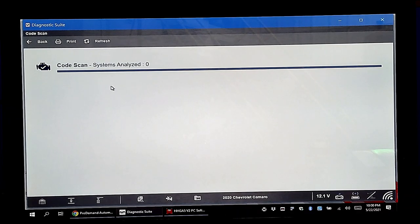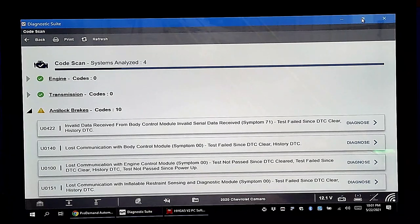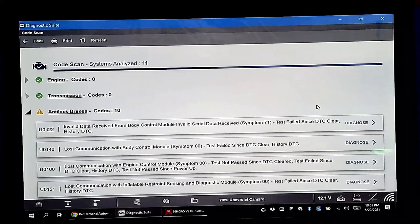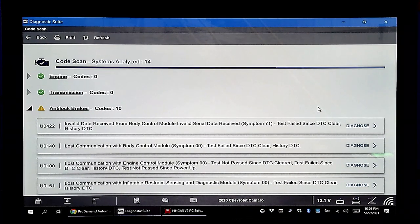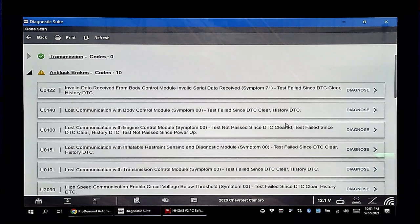The pre/post scan is more of a collision repair requirement. The insurance company wants a scan before your repair to find out what's wrong, and a post scan to make sure you fixed everything and didn't create a new problem — they don't want to come back and pay again. But it's not a bad idea in your shop too. Interestingly there are 10 codes on brakes — probably because Pete drives like a madman. For HVAC, we have nothing.